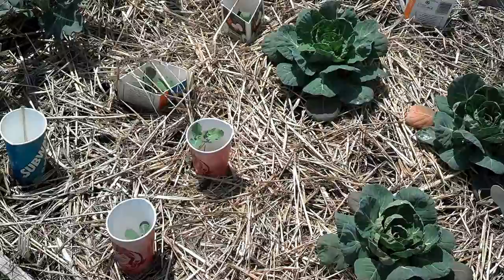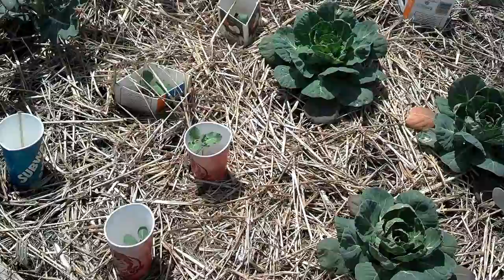So every fall and every spring I'm really careful about my seedlings because I know they're going to eat them and all my hard work is going to go down the drain. So I devised this system and it's really easy and it's just using ordinary household waste.